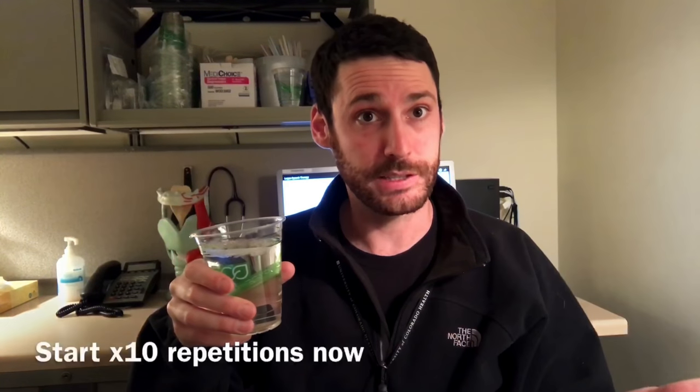Excess effort should be clearly visible in your neck during the swallow. I'll use a little hot coffee sip to elicit a swallow and then do it 10 times with you. Are you ready to begin?